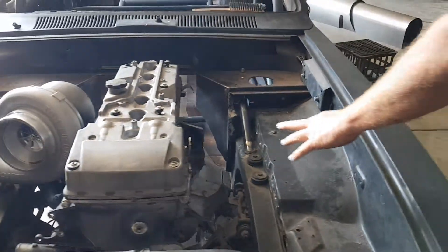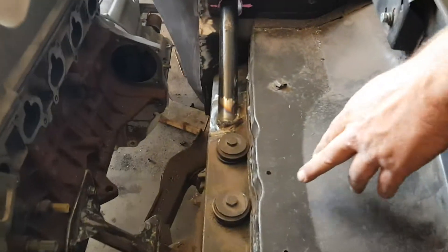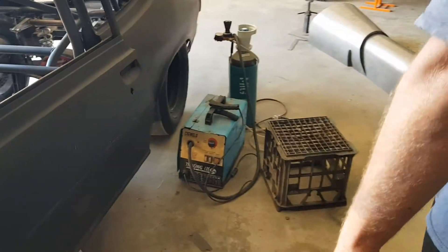We've got our engine mounts done. We've got a little bit of bracing coming in, so for cracking any big monos, at least the front end won't just tear straight off it. So that's pretty much the bar work done.